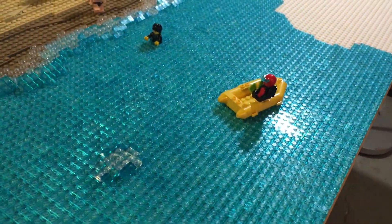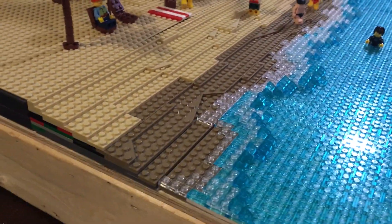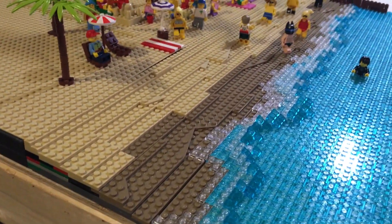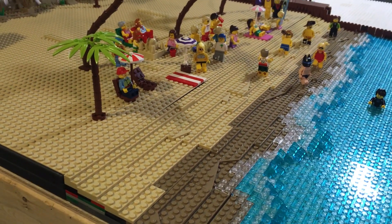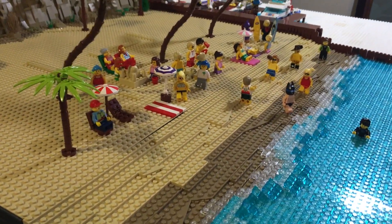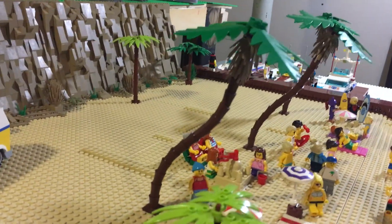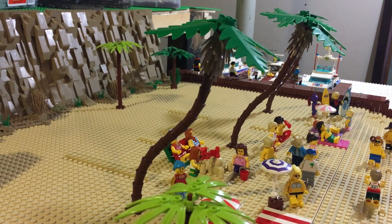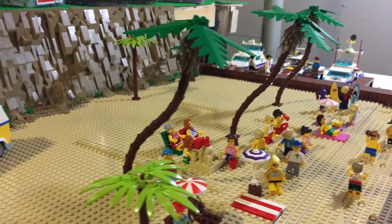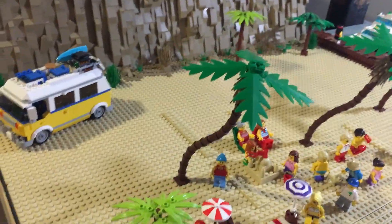I'm not going to leave it flat like this. For the beach, it's about six plates high using dark tan and tan, and I think it turned out pretty good. I put some palm trees and bushes upside down — I've seen other people do it and thought it looked really good, so I did that too.